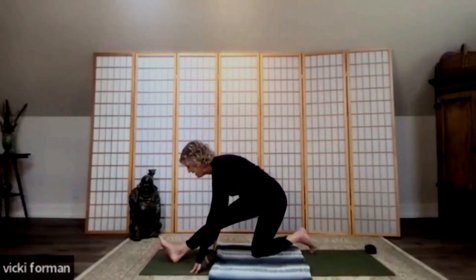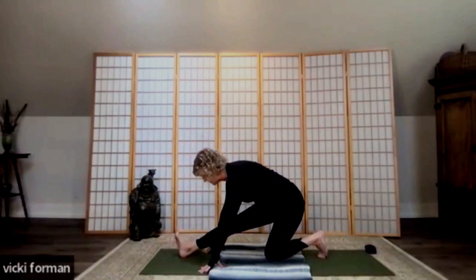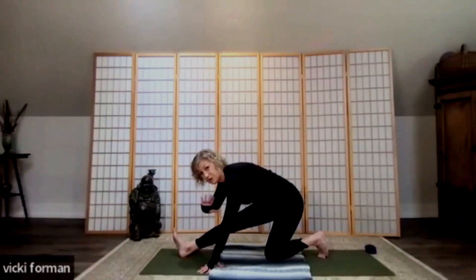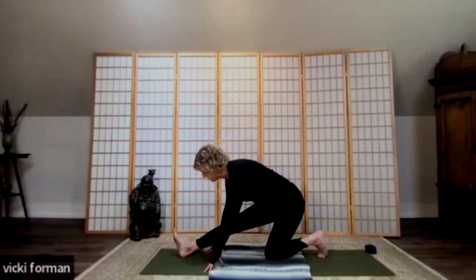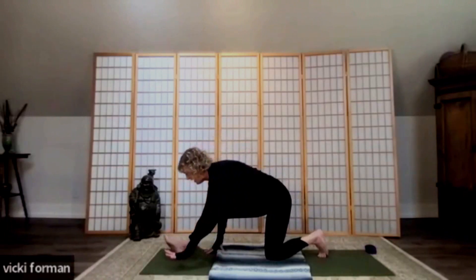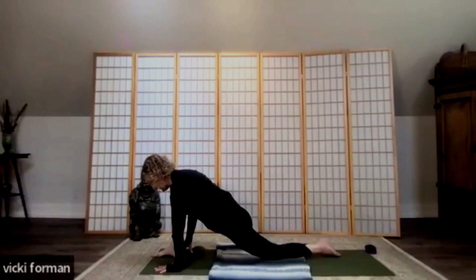Take another full breath. Now we're going to bring the hand down and turn towards the end of the mat to come into our hamstring stretch — sitting back, making any adjustments you need, and just feeling the lengthening of the hamstring. If the knee is an issue, lay on your back and do a hamstring stretch there instead. Take another full breath. Now drop the hips and come into our hip flexor stretch. Sinking into that hip — this is really good work for your back and your hips. Take another full breath.